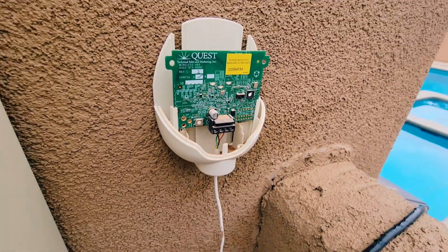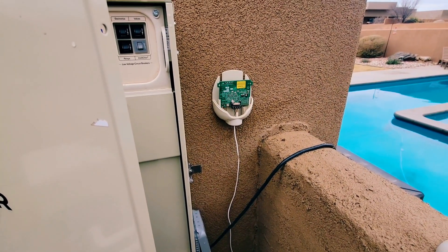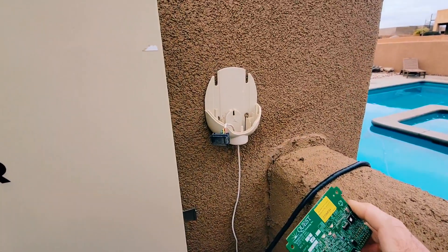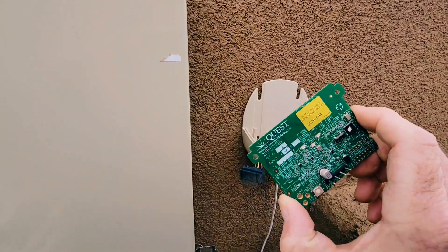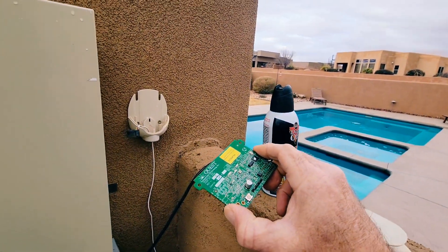I'm going to take that little connector out and blow everything really good with the canned air. I took some air and blew it off — but that didn't work.